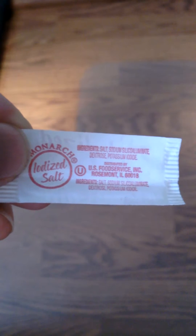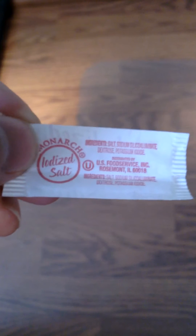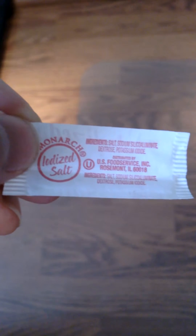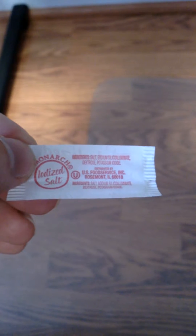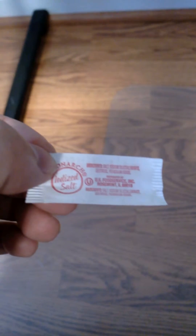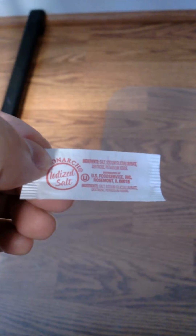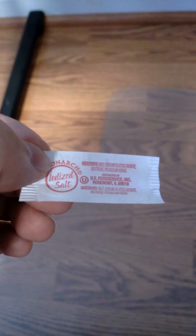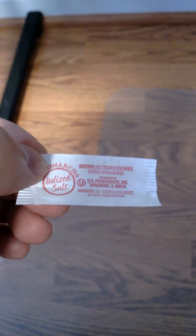Sodium silico-aluminate is an anti-caking agent, so it won't clump — it'll allow the iodized salt to flow freely. Up to 2% of this packet would be sodium silico-aluminate, because iodine is an essential part of our diet to eliminate goiter and other thyroid problems.